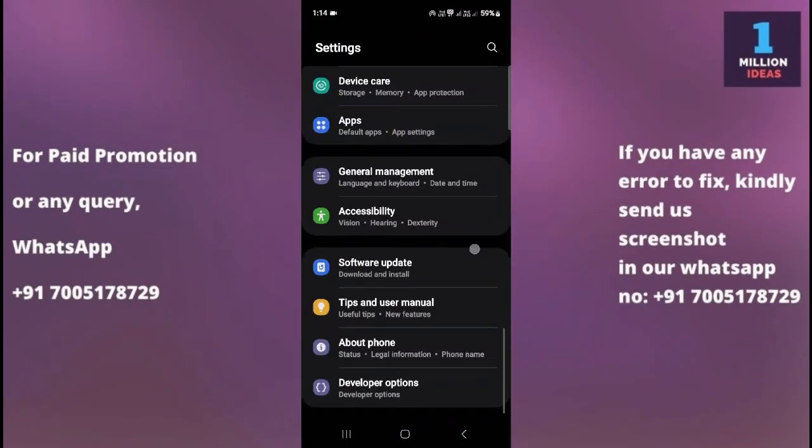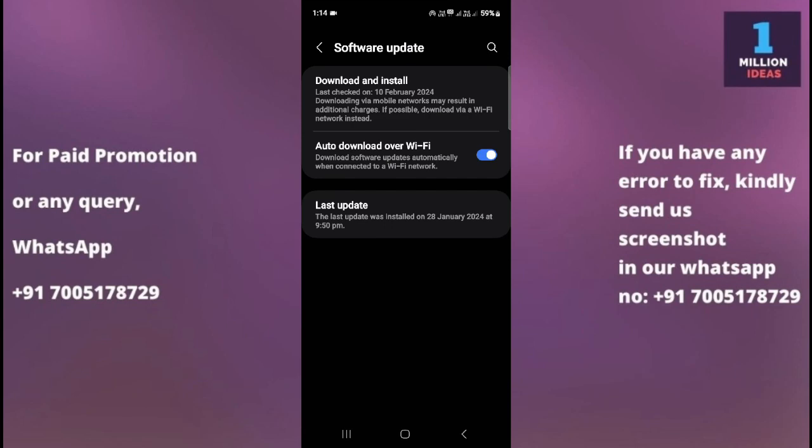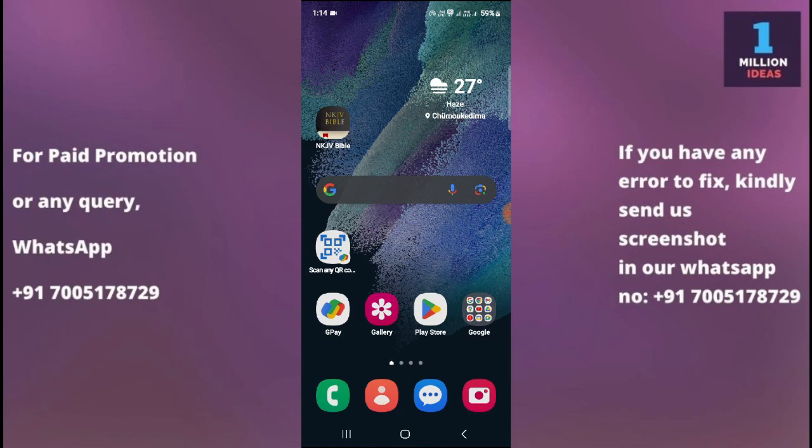The fifth solution is to check for a software update. Go to your device settings, scroll to the bottom, and click on Software Update. Ensure that your device's software is up to date, as software updates sometimes include bug fixes and improvements that can resolve compatibility issues.